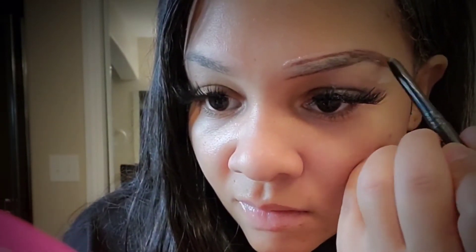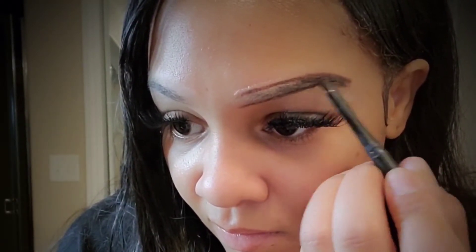I will be using three different shades of pencils on my eyebrows — I'll let you guys know what colors they are — and I did that in order to achieve more of an ombre look. This is the dark brown shade. I'm starting from the very back of my brow and just filling in what you have already shaped. Always start from the back of your brow.